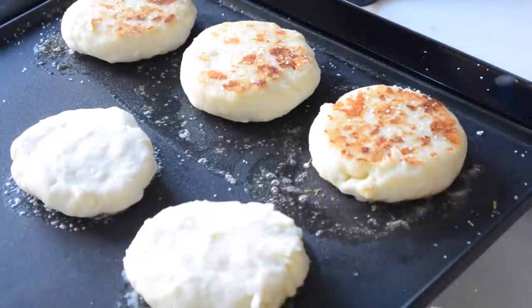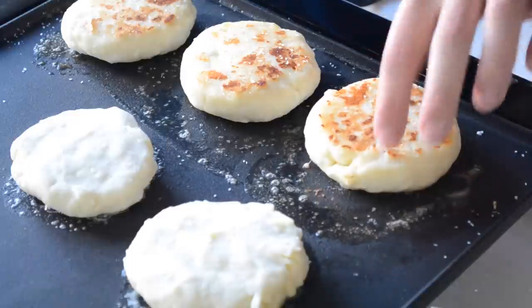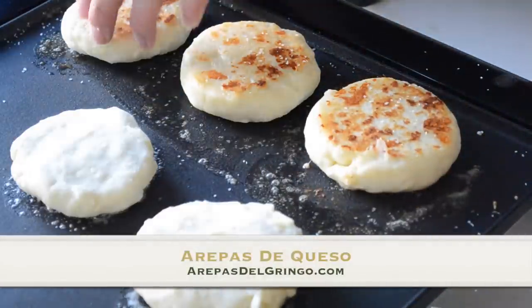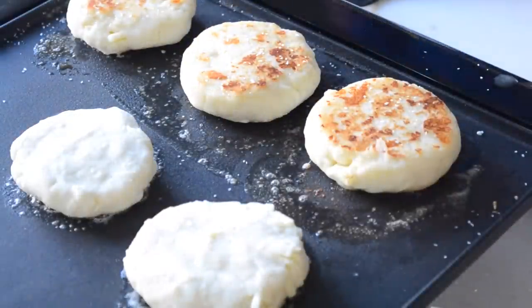When I say turn up or turn down the temperature, I'm talking like 5 or 10, maybe 15 degrees max — I just don't want to see a lot of smoke. What I do want to see is when I flip this, you're going to start to see a lot of cheese ooze out. That is one of the greatest sights to see when these are cooking — when that cheese bubbles out.